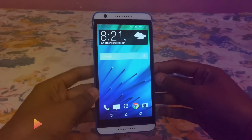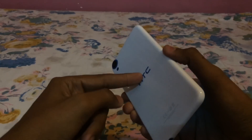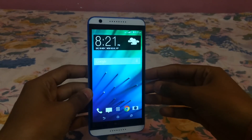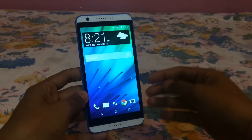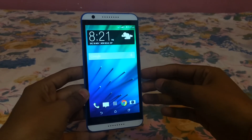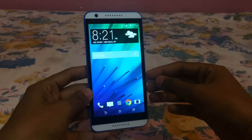Welcome to my channel Monosam. This is a video in which I will tell you about HTC Desire 820 benchmarks and OTG support. If you haven't checked my first video, you should check it out because in that video I unboxed this phone, so you can also check out that video.